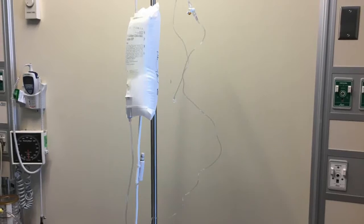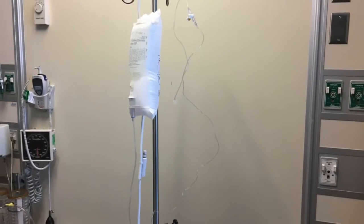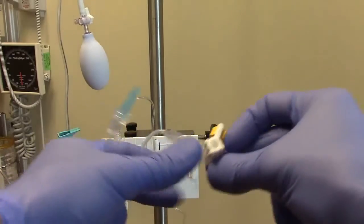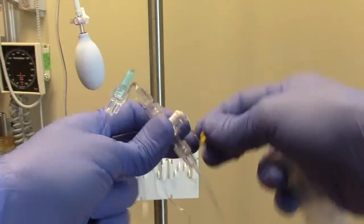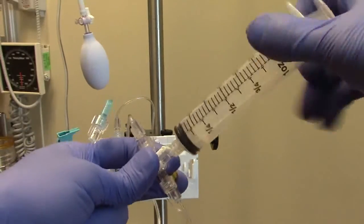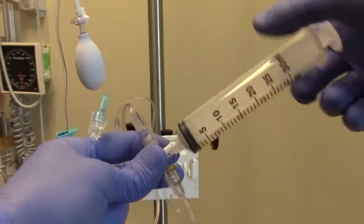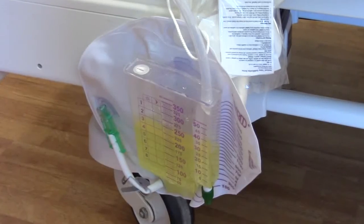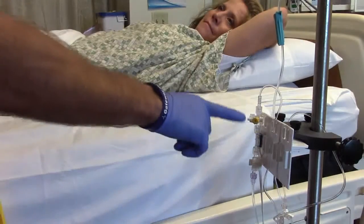Finally, you will need a 30 milliliter luer-lock tip syringe. After complete setup and priming the pressure transducer system, change the label of the line to CVP on the monitor. Then attach the 30 milliliter luer-lock tip syringe to the distal stopcock of the transducer tubing. Your patient should lie supine if tolerated, and the bladder should be completely drained.